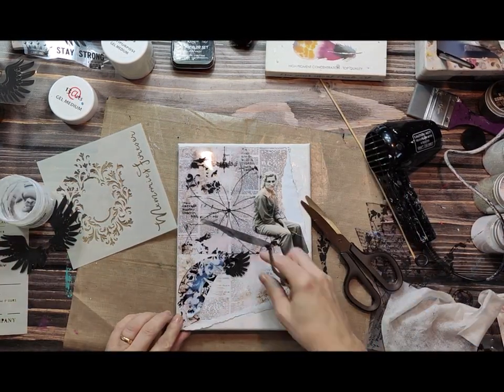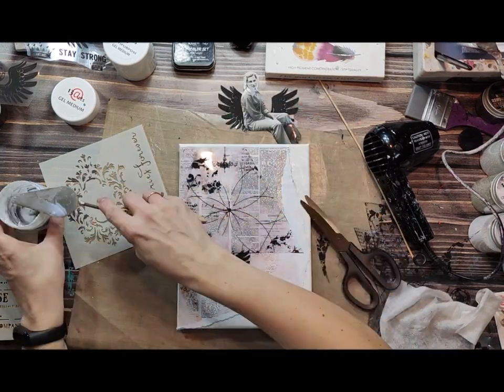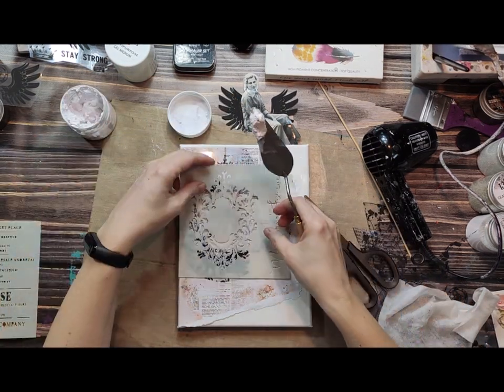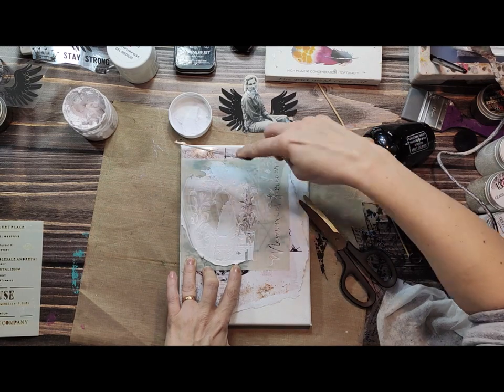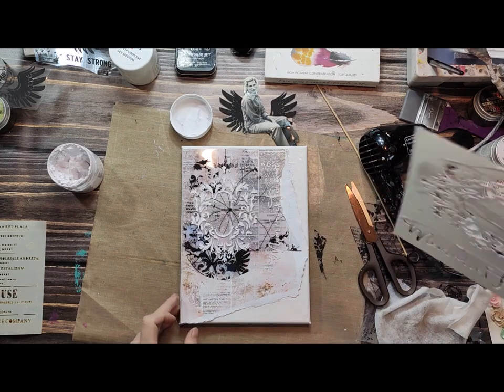I'm sticking everything with gel medium. I've shredded a piece of paper for my first layer, and the second layer is the foil. Now I'm applying a modeling paste with a stencil just to add a little bit of dimension.